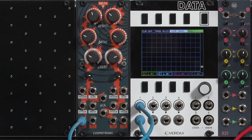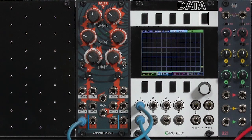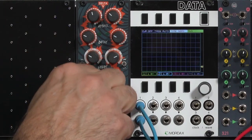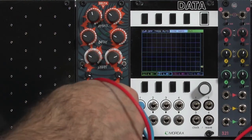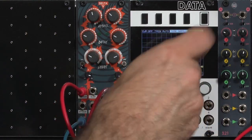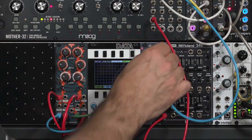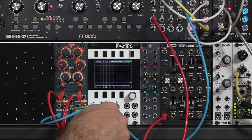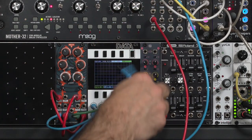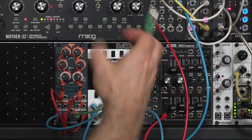What's happening internally to create an LFO is that as soon as the envelope is done, it's re-triggering the same envelope. The Delta V also has end-of-cycle outputs for each half, and if I cross-patch those, I can get even more complex LFO shapes. So let's take the end-of-cycle from my second channel and run it to the trigger-in on number one, then end-of-cycle number one back to trigger-in on number two. I'll patch the output up to the data display so you can see what's going on.